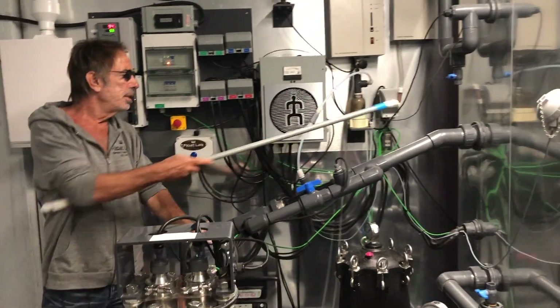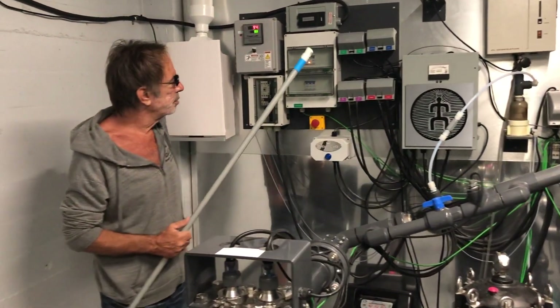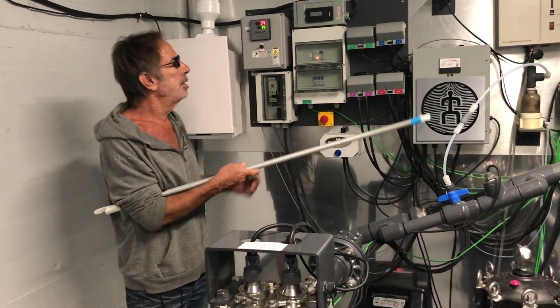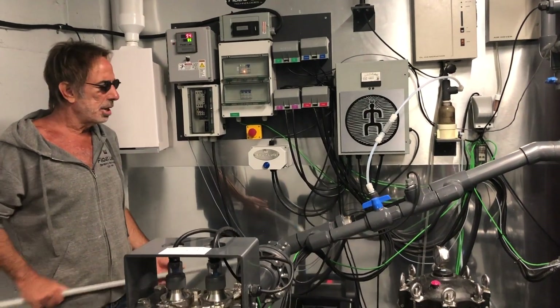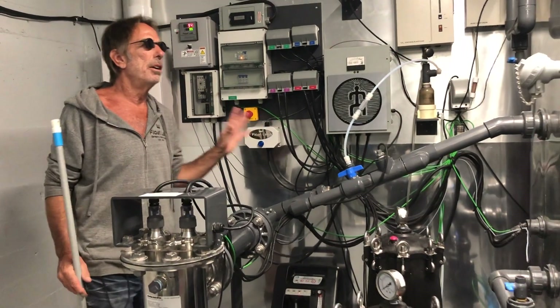This is the ozone here, which is coming from there. Here's your UV ballast. Here's your ozone generator. This is your oxygen concentrator. We use the oxygen concentrator to increase the value of the ozone here because we use a lot of ozone.